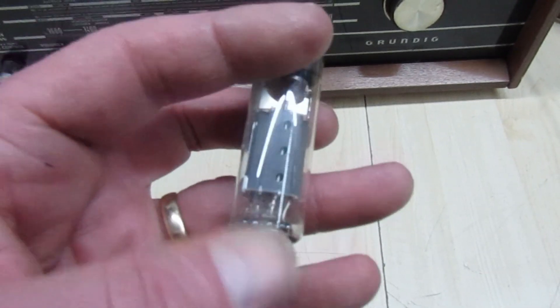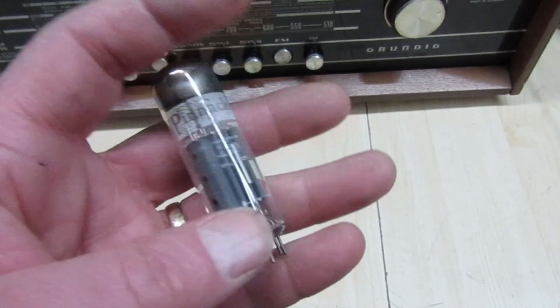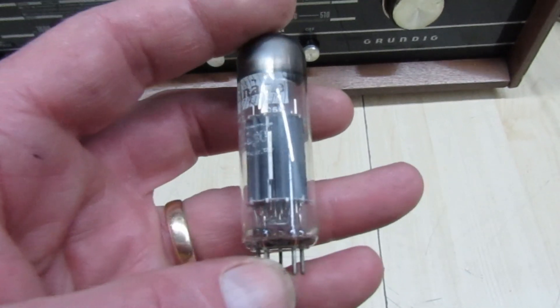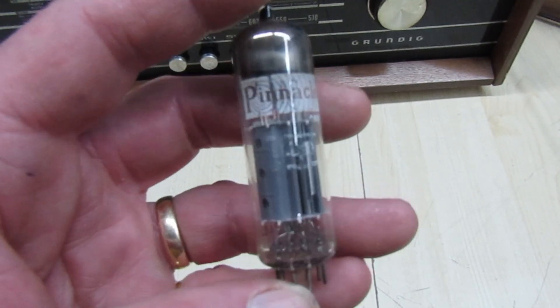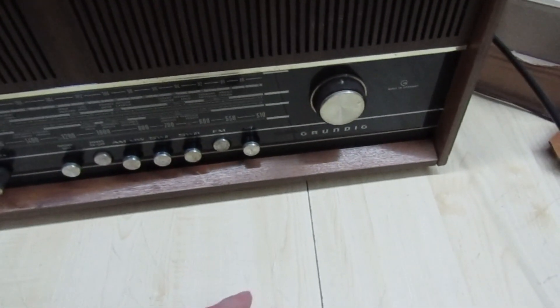But then I found the valve base was very intermittent. If you moved it about the heaters would go off and the radio would go completely dead. So I've changed the valve base as well, but I've made a little modification to it — let me show you.